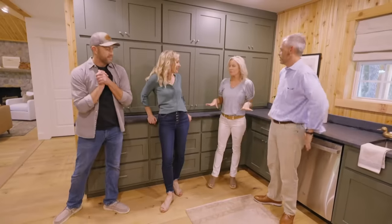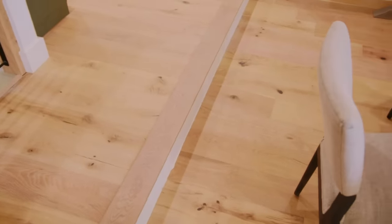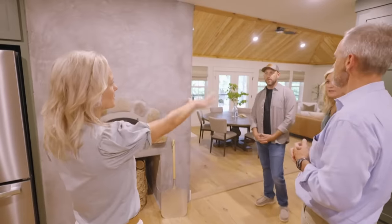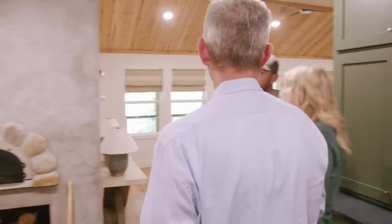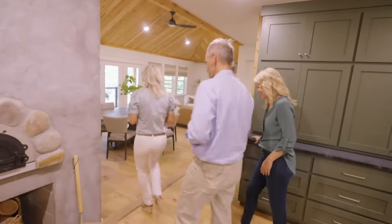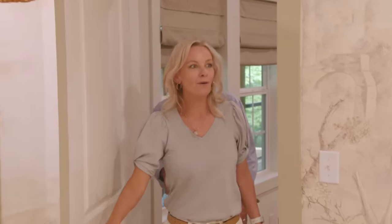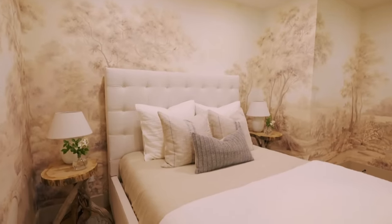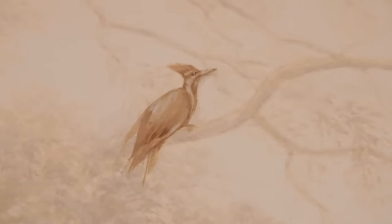We haven't even talked about the floors — the color of the floors is absolutely perfect. I love that we can be in the kitchen but still see everybody in the living room and even see outside. We took your old dining room, but we gave you something way better. Oh wow — there's the bird in the tree. That is so cool. That's really special, you guys. That's going to make me cry — it is the bird in the tree. He's looking over us.